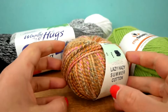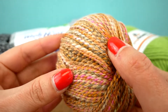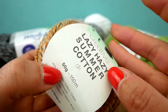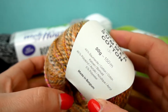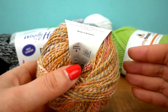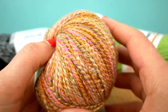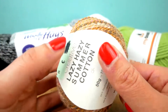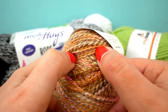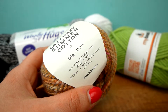Here is our first wool. This one is super pretty and a bit different from what we usually use — it's great for scarves and it's called Lazy Daisy Summer Cotton. It has 50 grams and 150 meters. With your yarn it's always important to see how much you need and if it's the right wool for your project. You can ask in store, or if you're doing tutorials you can usually get advice on what kind of wool to use. A regular size scarf would need between 100 and 200 grams of wool.